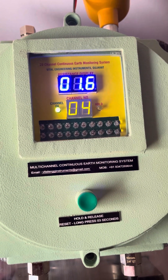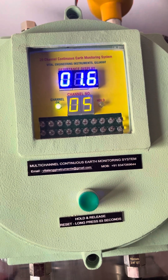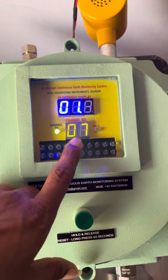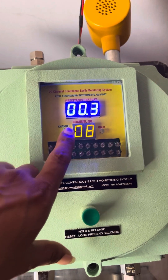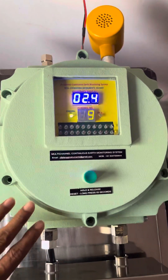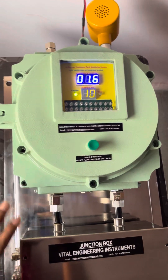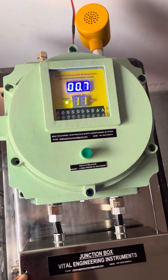Channel number 4 is 1.6. There is some flickering because this video has been taken through a mobile phone, so there will be some flickering in the 7-segment display — it does not happen in live. In our system there is also a feature of adjustable monitoring resistance, wherein you can adjust your monitoring resistance to 2, 4, 6, 8, or 10 ohms, whatever is your choice.